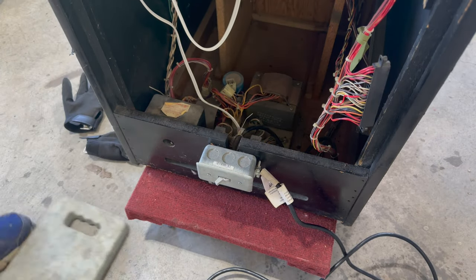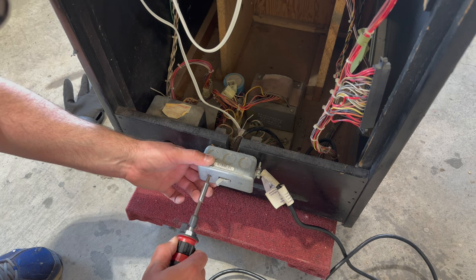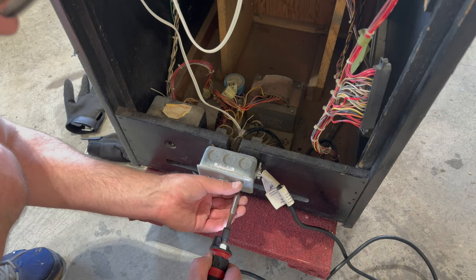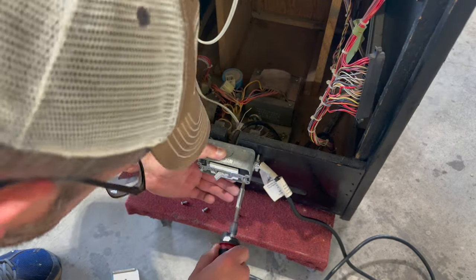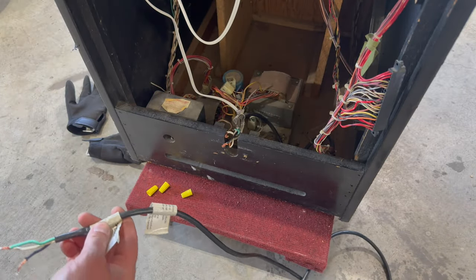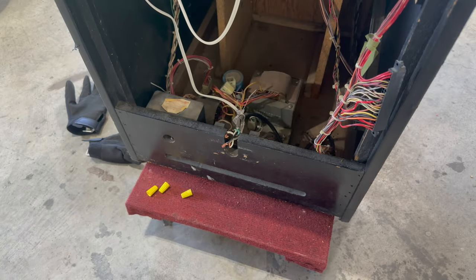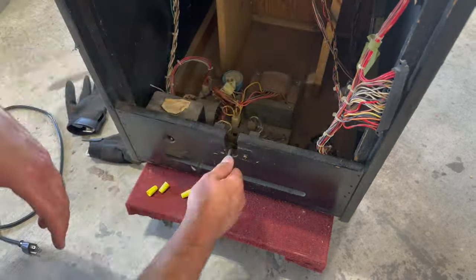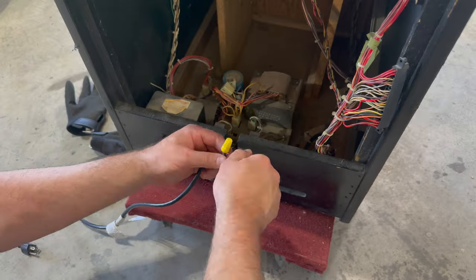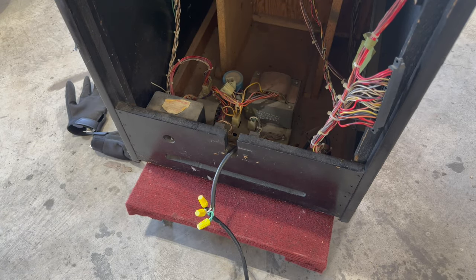The next thing I want to do is address this mess of wiring, this hack job that's going on, and remove this light switch junction box thing and wire it back up the right way. Obviously this is not the original power cord - it even says Husky on it, so this is like a Home Depot brand replacement. Okay, that's wired up adequately for now.